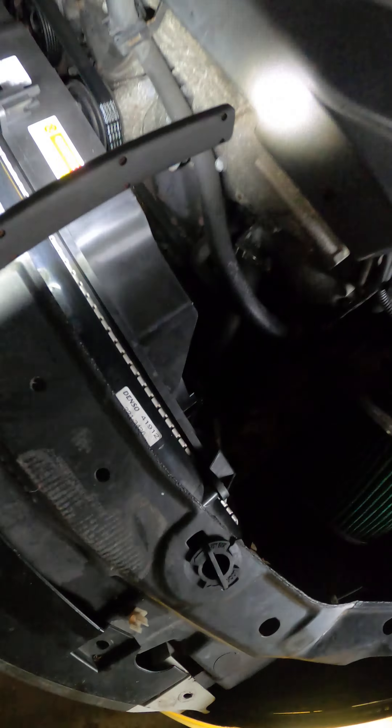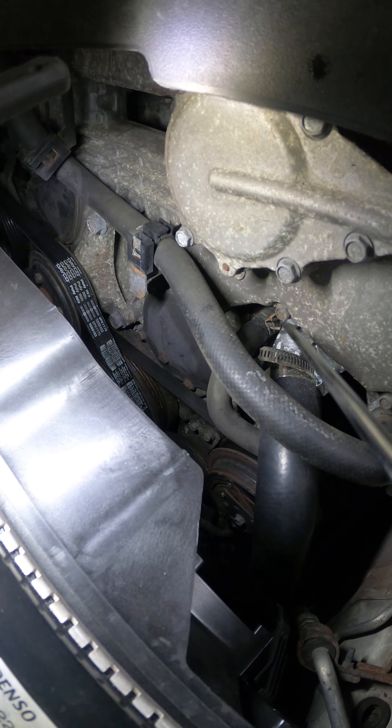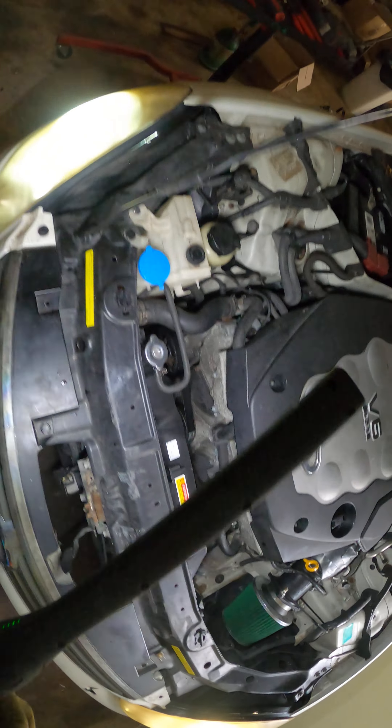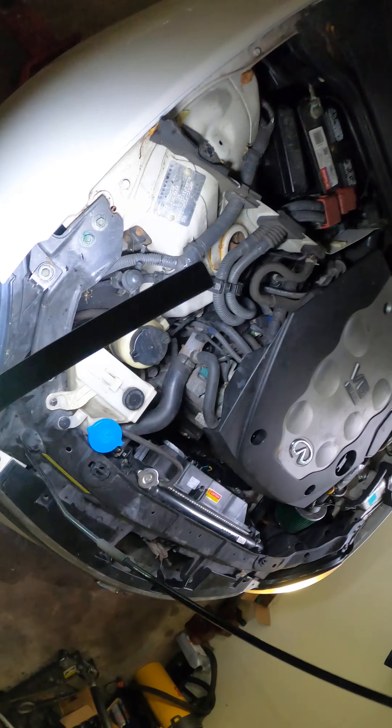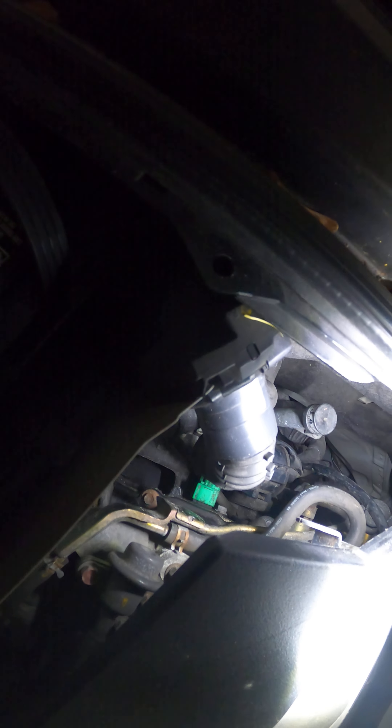And then you got your thermostat right down here — that's your thermostat right there. Then you come over to this side of your engine.